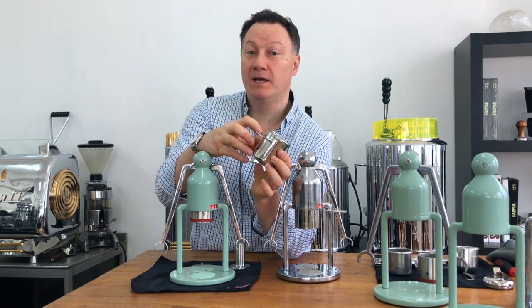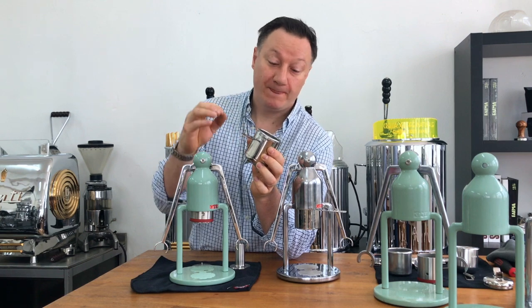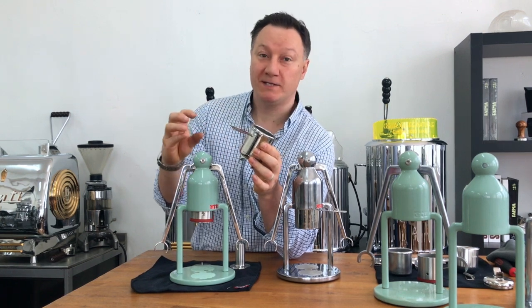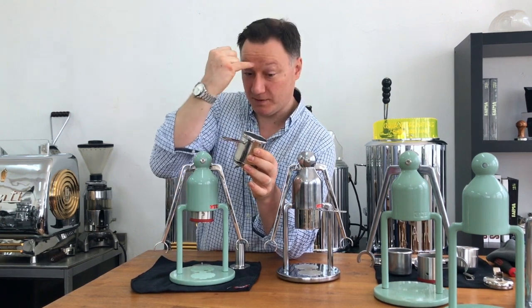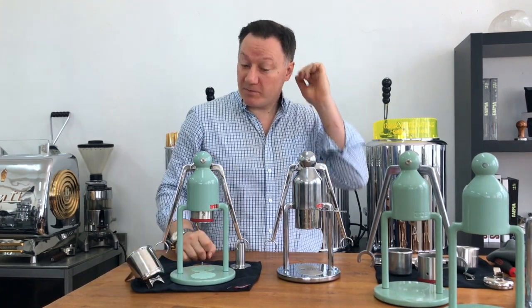The double spouts will pull off — there's an O-ring press fit so the spouts are pressed into the portafilter and held securely. It's a system we've been using for a number of years with the more common larger portafilters.